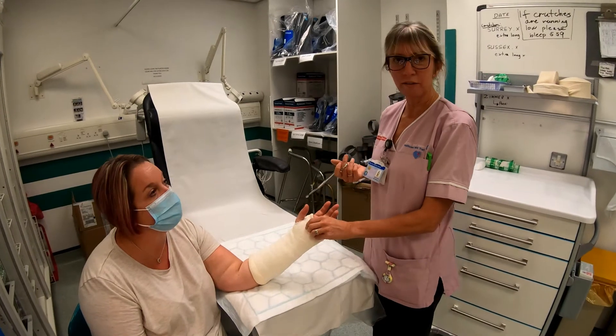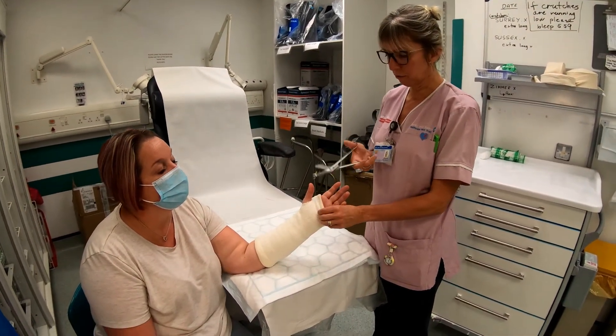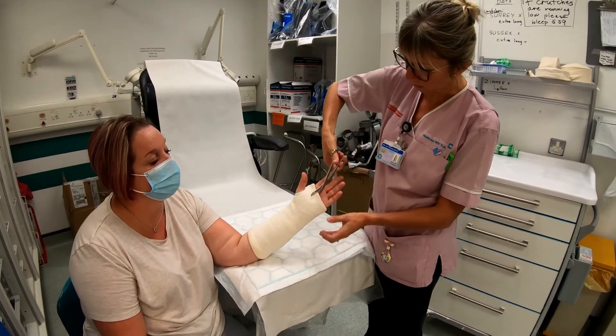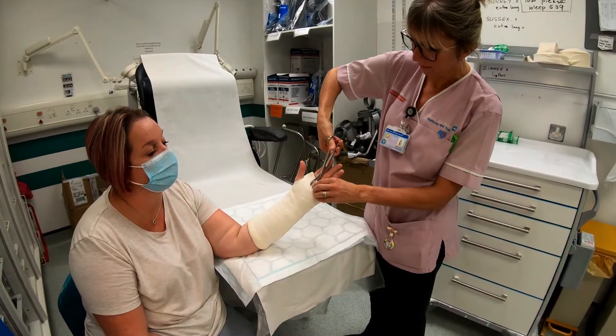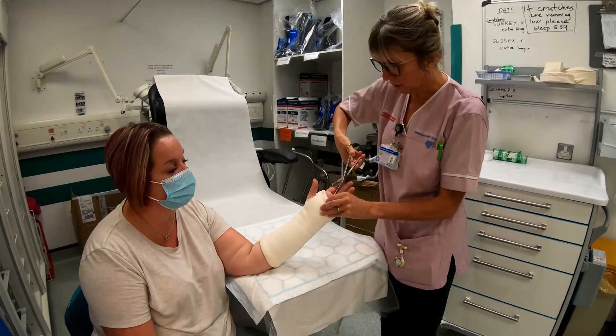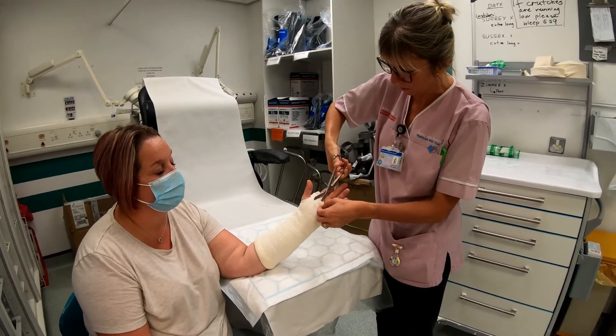If you ever have to remove a plaster cast, make sure you take it layer by layer and don't put your scissors through the whole thickness of the plaster. Obviously you need to do it on the soft side, but don't go through the whole thickness — it could be quite worrying for the patient.